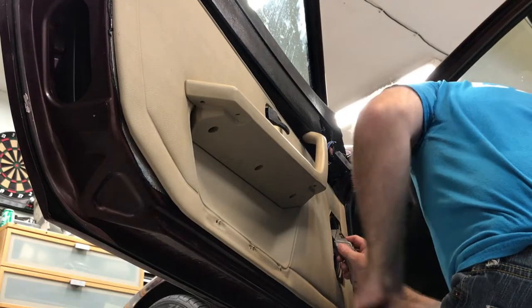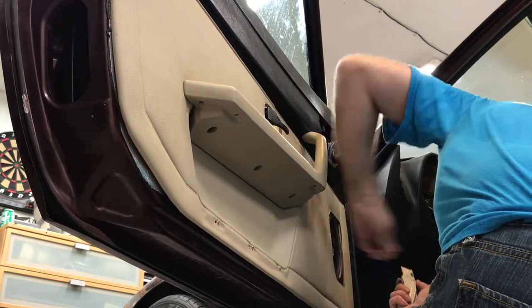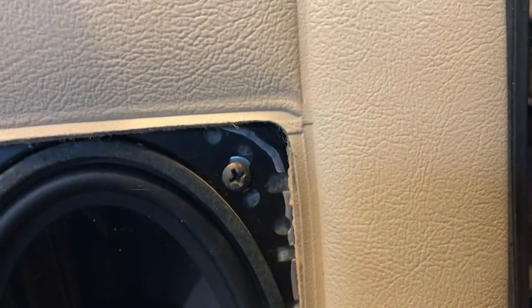There's a cardboard ring on the outside of the speakers — on the passenger side I cleared out the back of the door panel for it, but on this driver's side I didn't do that, so here I'm just clearing the ring itself with a knife. I have to take these screws out in order to put the cover over the speaker.